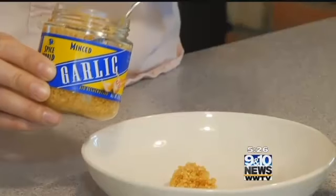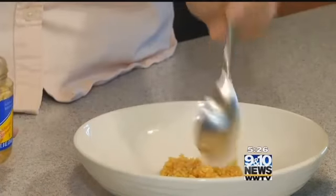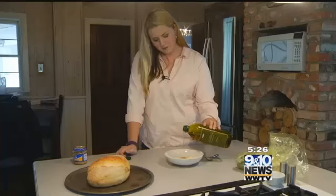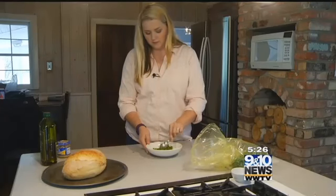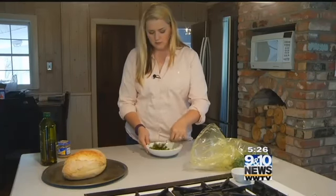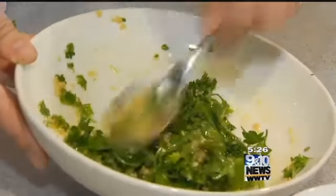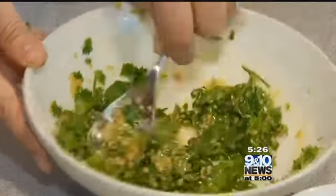Let's get started. The first step is to create our garlicky mixture. In a bowl, you want to combine garlic, olive oil, parsley, and a pinch of salt. It's important that the parsley is freshly chopped, and I'm really just eyeballing the measurements. Every recipe on Pinterest has different measurements for this. Combine all of this in a bowl and set aside while we prep the other ingredients.